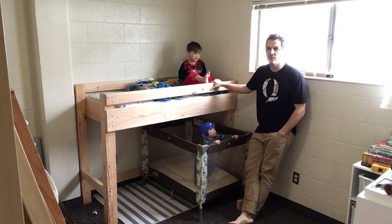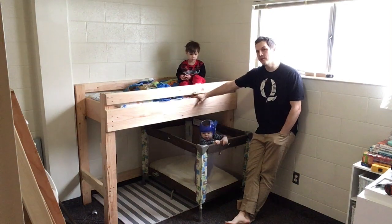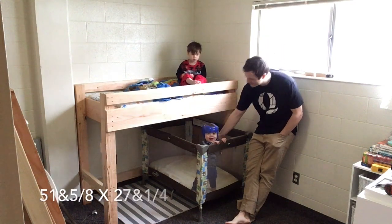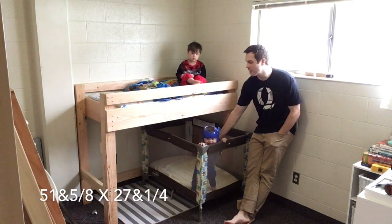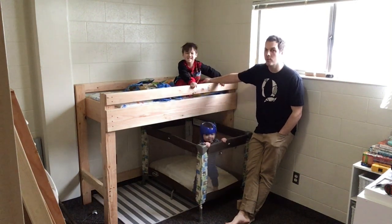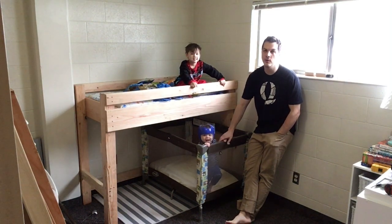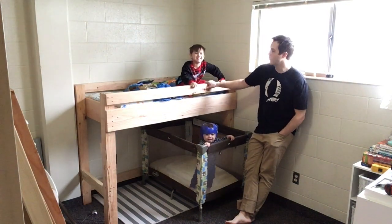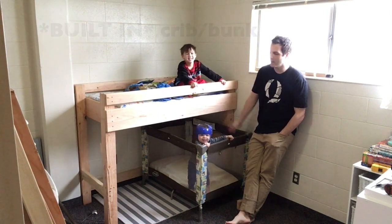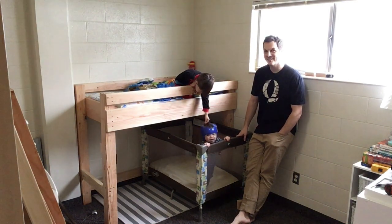In this video today we're going to show you how to make the toddler loft bed. It holds a crib mattress on top — a standard 51 by 27.5 inch crib mattress. It's a loft, so underneath we've got a port crib. I'll also have two links in the description for two other videos that show this loft bed with a crib on the bottom or a second bunk on the bottom.